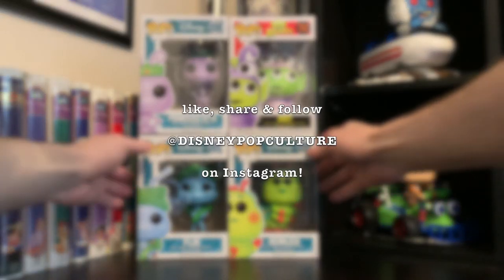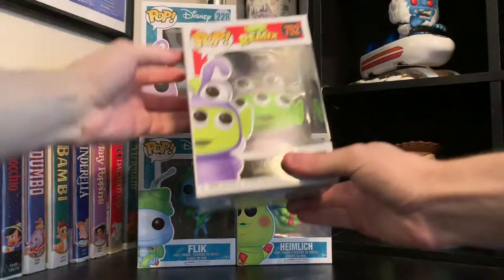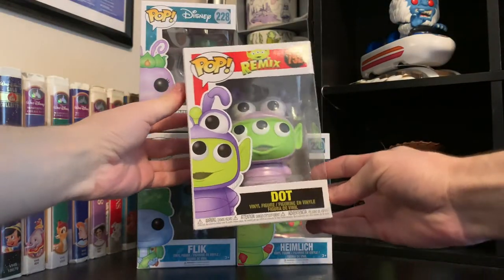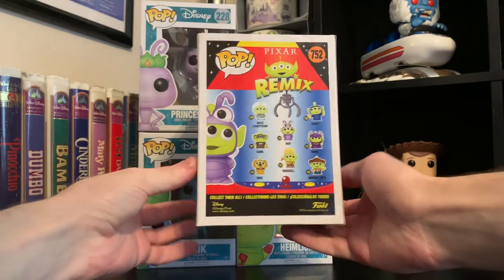Alright, hi everyone! I'm really excited for today's video because we have the brand new Alien Remix pop as Dot from the Pixar Alien Remix line.